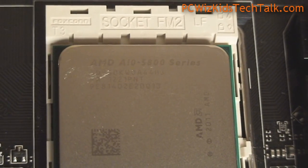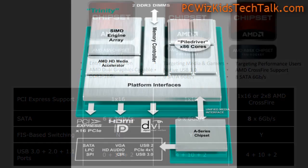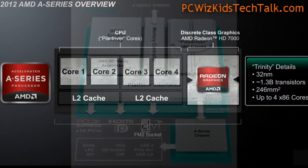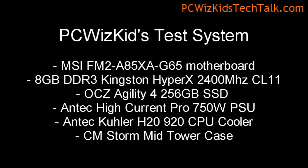This is a desktop processor. It comes built in on the die with GPU cores — four CPU cores and the GPU core, all on the same chip. It has the Piledriver architecture, similar to the FX chips. You can see here that it has the HD7660D; that's the AMD Radeon graphics it's using.